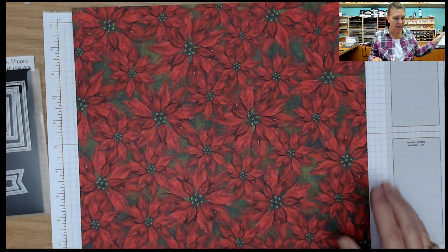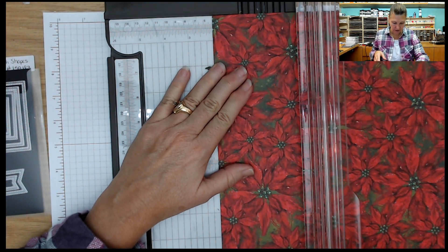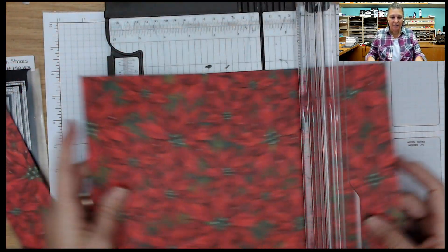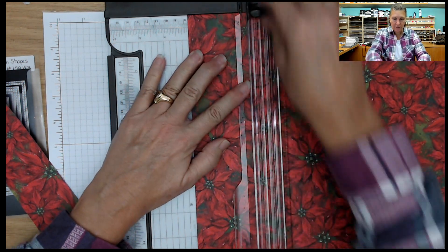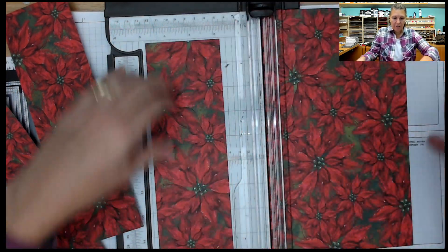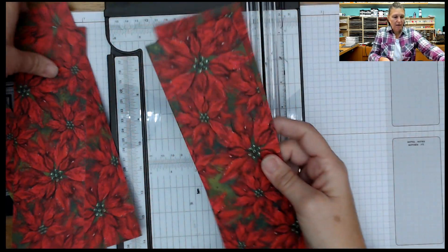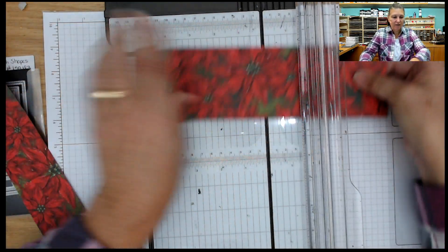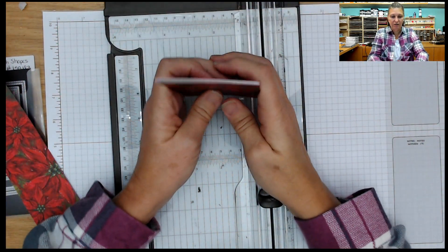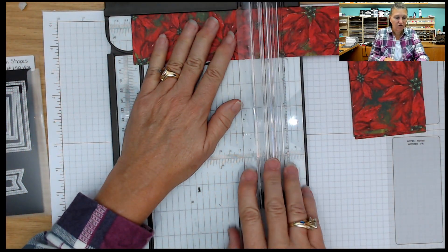We're going to cut this up and we're going to create 10 cards. The first thing we're going to do is cut off 2 inches — it doesn't matter which side you do that — but you're going to cut off 2 inches. You're going to take this piece and cut it at 3 inches. So you're going to have 4 strips that are 3 inches by 10 inches. We're going to take those and cut them at 5 inches, so you end up with 8 cards that are 3 inches by 5 inches. And you're going to take this strip that is 2 inches and cut that down to 5 and a quarter.